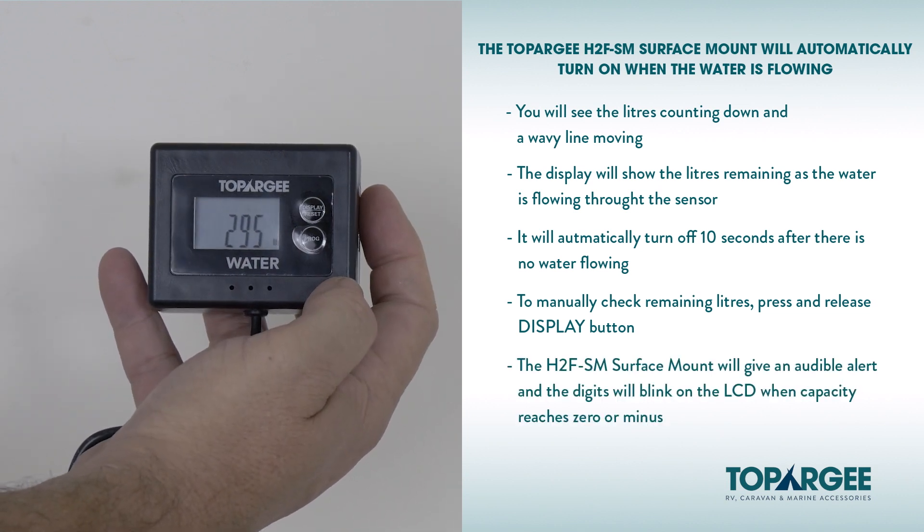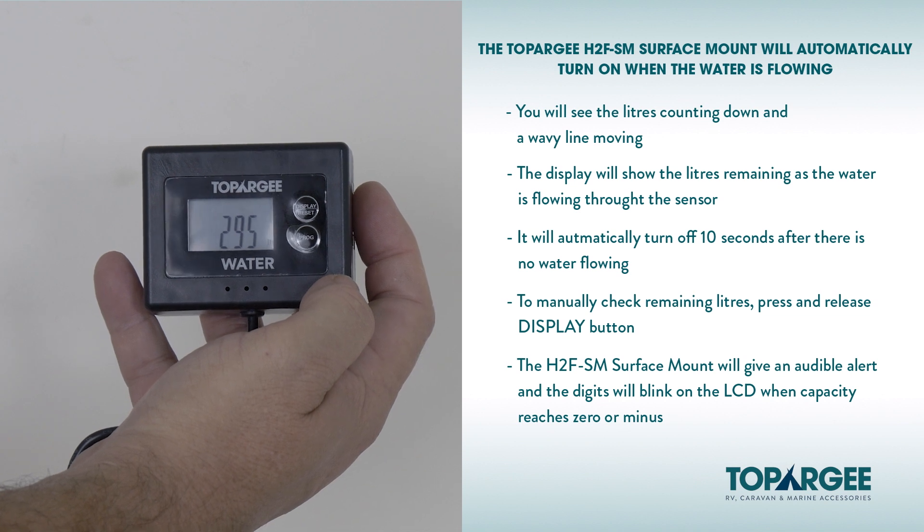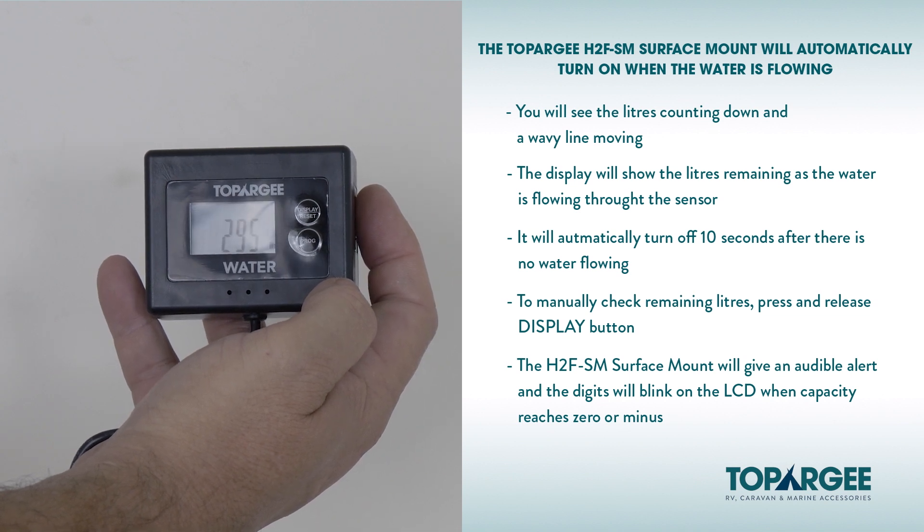The Topoji H2F-SM surface mount will give an audible alert and the digits will blink on the LCD display when the remaining capacity reaches 0 or minus.